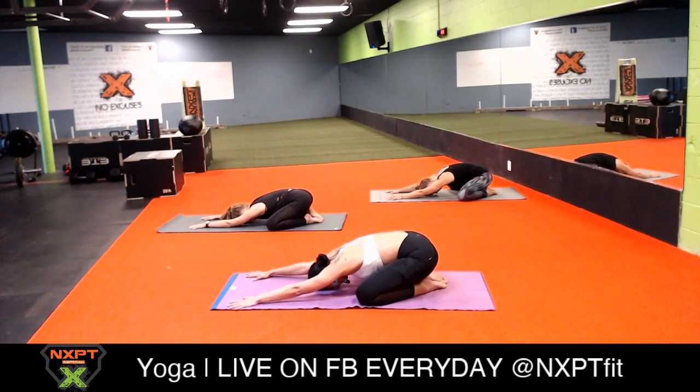One more time - inhale, fill up your lungs all the way, and when you fill them up all the way take an extra sip of air. Hold your breath to the count of four, and open-mouth exhale to the count of four.